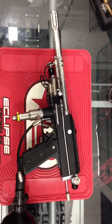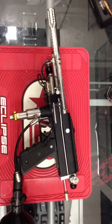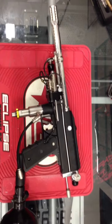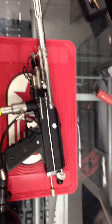Hi everybody, it's T2 here at Boston Paintball. I wanted to show you guys a really neat gun that came across my desk. It's in for tuning from a customer. It's heading out today, but before I sent it out I really wanted to show you guys this. Some of you more old school fanatics might recognize this gun.